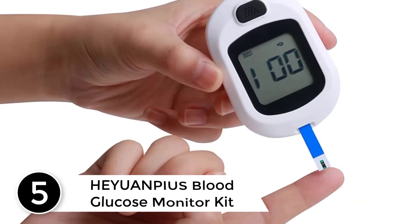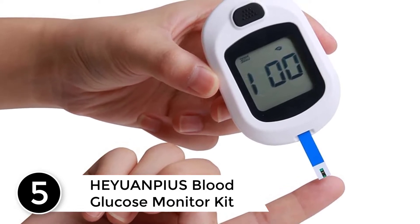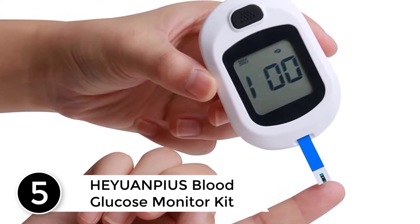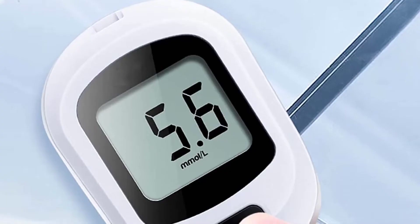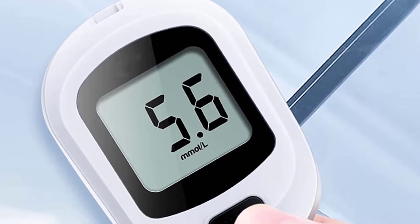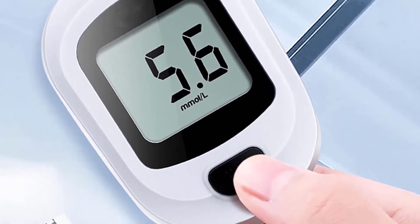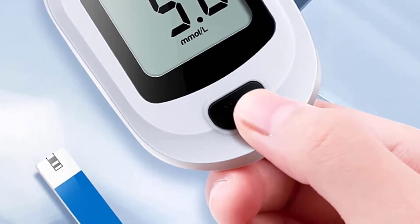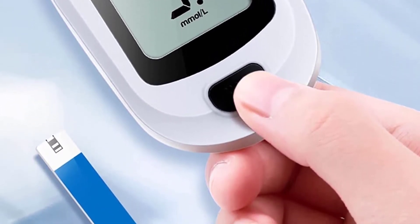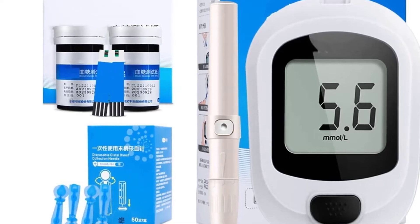Starting at number 5: HEYUANPIUS Blood Glucose Monitor Kit. 4-Electrode technology adds points for precision, and technology upgrades are only for more accurate sugar measurement. Single-key design is simple and easy to use — short press to view the memory value without extra keys. Lightweight and portable, the weight of the blood glucose monitor is only 26 grams for monitoring anytime and anywhere.